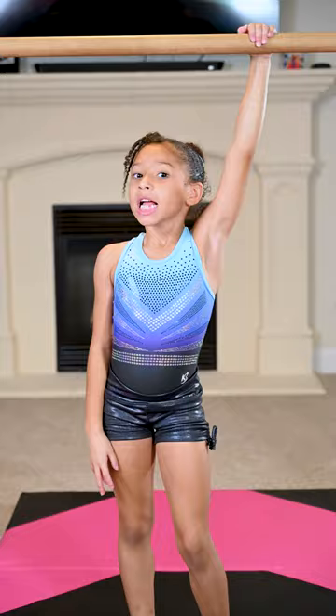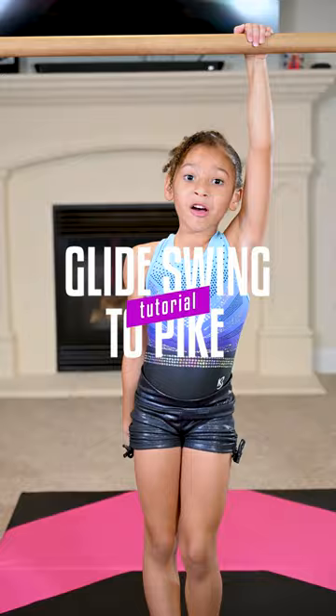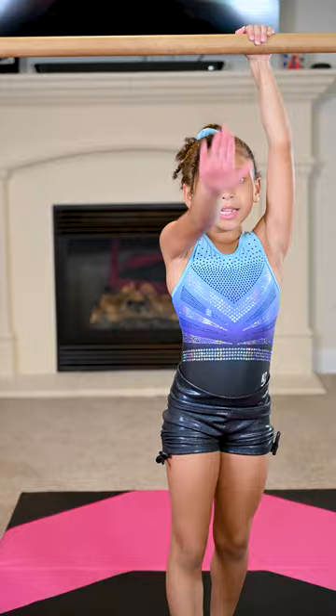Hi guys, welcome back to my channel. Today we're going to be doing series two of my kit. We already did the glide, so now we're going to be doing a glide up to a pike and swimming. Now let's get into it.